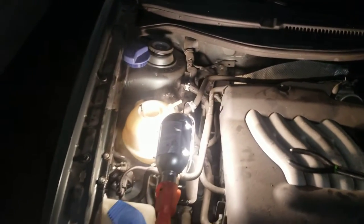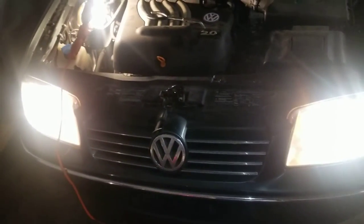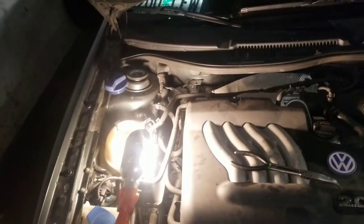Hey YouTube, this is Abdel Car Fix and today we have a 2004 Jetta 2.0. The customer is complaining of no heat and overheating — the car was overheating as soon as he started it up, five minutes later it would overheat.